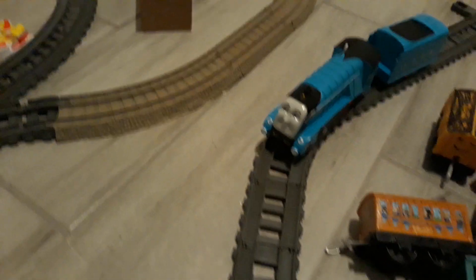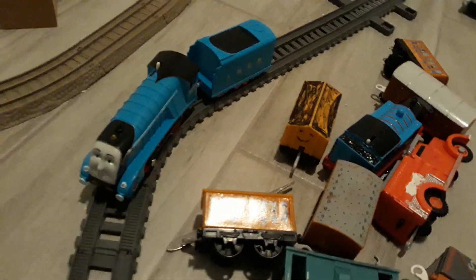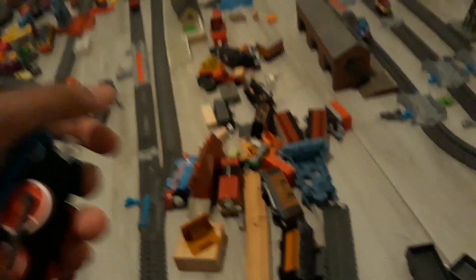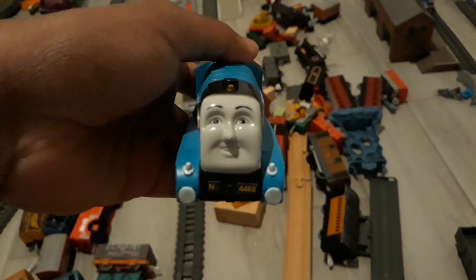Ever since I got Mallard from eBay, I realized that the back of his tender — the back of his buffers — are red. So I decided to paint them up. All I have to do is just put white paint on them. And if you really want to make your own Mallard, just go ahead.